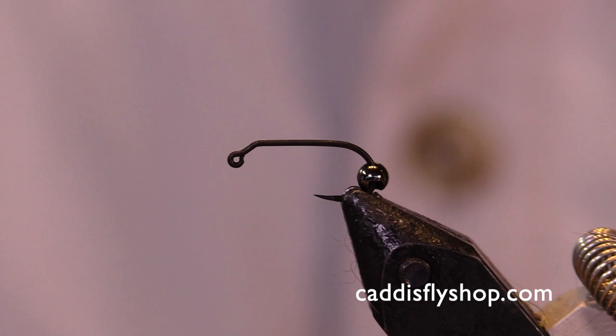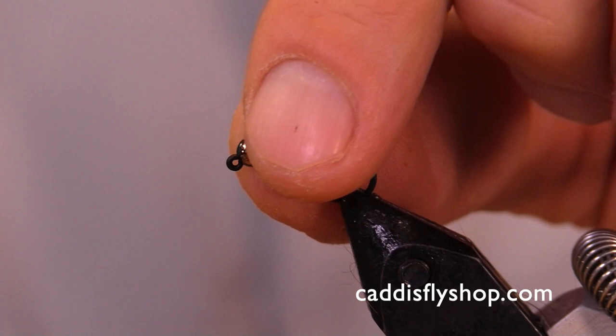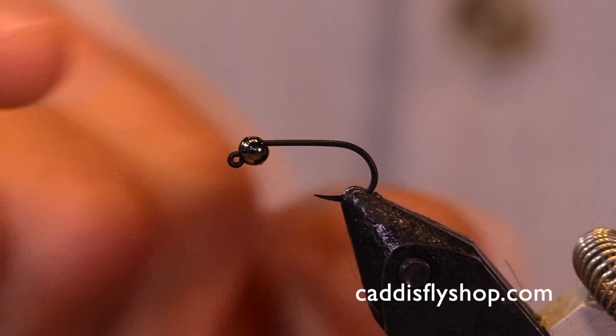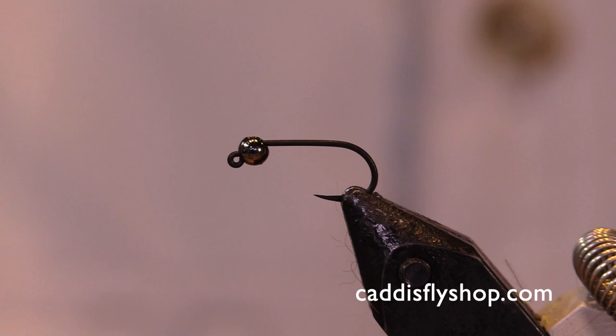This is a Gamakatsu J20 jig hook with a sixty degree bend, and I'm putting a tungsten slotted bead in black — this is a size one-eighth of an inch. Since we're not using the traditional curved nymphing hook for this caddis pattern, I'm going to come back a little bit further onto the bend of this hook to give it that natural curved look.